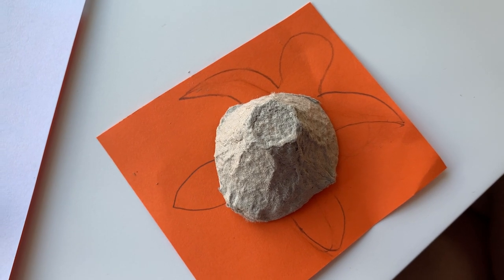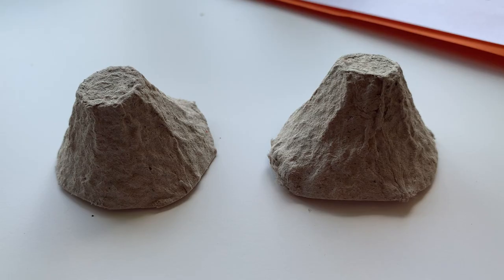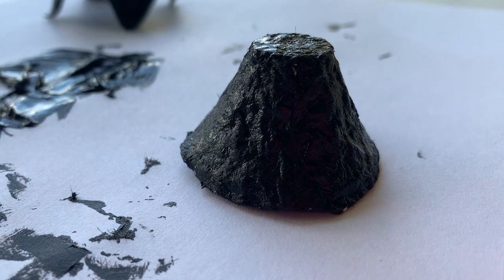If there are any pencil marks then don't worry, just use a rubber to rub them out. Grab your shell again and you want to paint the entire thing in your chosen colour, inside and outside, then leave it to dry.